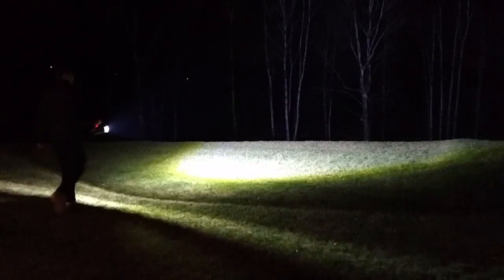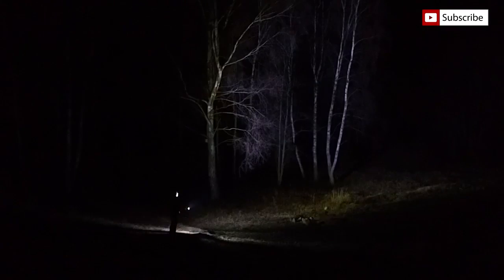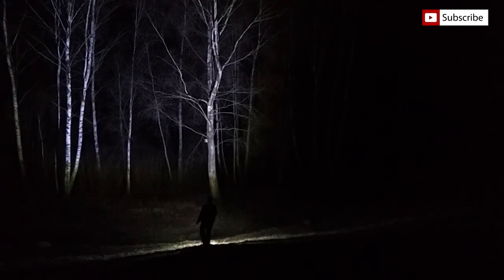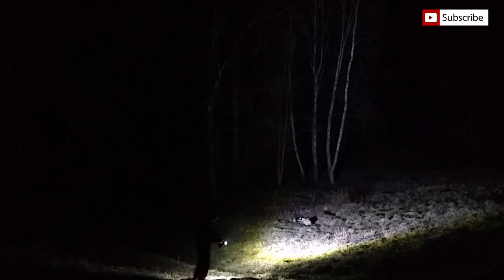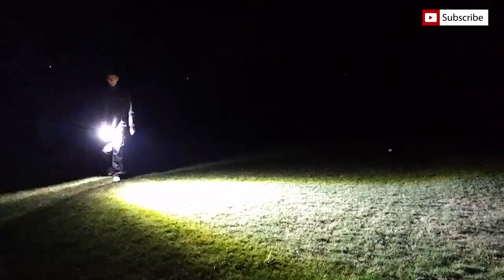It lights up super bright — the camera isn't able to show how bright it is. If you like what you saw and want to see more, check my channel and other videos. Don't forget to subscribe for future projects. Thanks for watching!